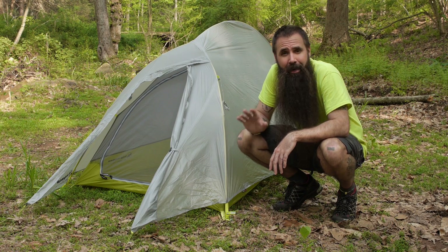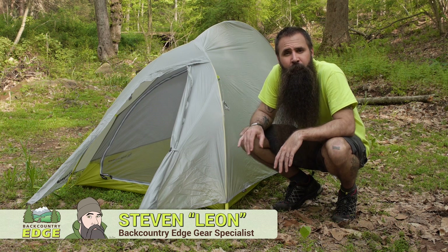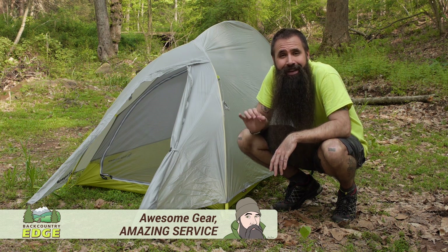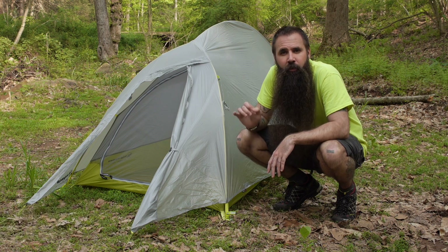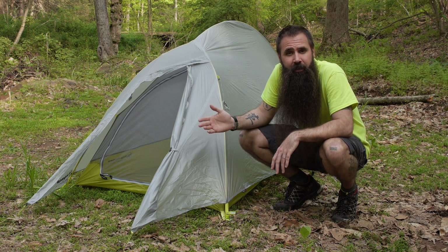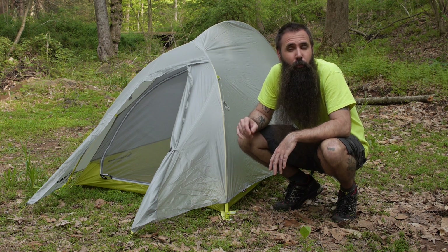Built specifically for the backpacker looking to shed any and all extraneous weight, the Big Agnes Fly Creek 1 Platinum weighs in at just one pound, six ounces, despite being a truly freestanding shelter. We are going to take a closer look at how Big Agnes pulled that off.